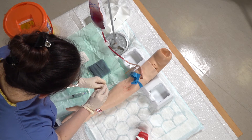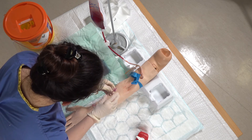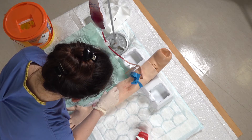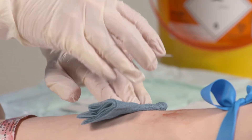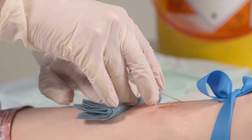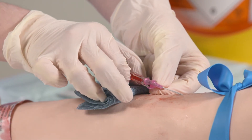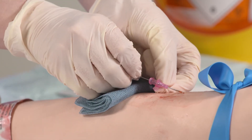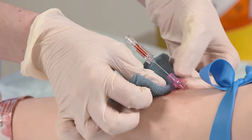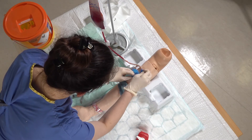Next I've got my cannula. Remove the sheath, set that down and then with my fingers on each wing, bevel up, I'm going to be doing a 30 degree angle. I'll just apply some skin traction with my other hand and then insert the cannula into the vein. I'm looking for flashback — first flashback — then withdraw the needle slightly and advance the cannula, keeping the needle at the same place. The cannula is now in, so we can withdraw the needle, put that in the sharps bin and undo the tourniquet.